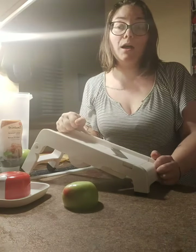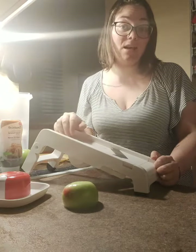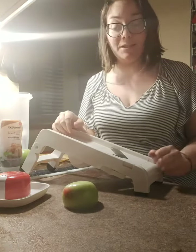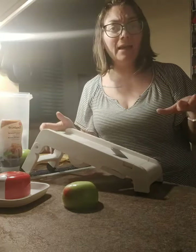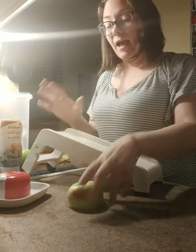Hello! So it is 10:40 and the snacking at this time has become a little bit ridiculous, so I thought I would try to make a semi-healthy idea. I am making apple nachos and I thought I would show you how I use my mandolin.